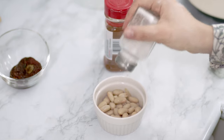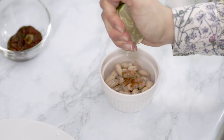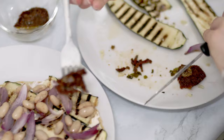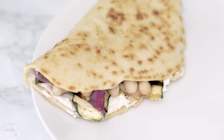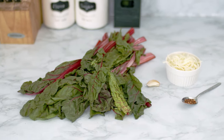I add some white beans dressed with salt, pepper, paprika, and lime juice. I also suggest adding some sun-dried tomatoes, which will really enhance the flavor. Close it up and the first piadina is ready.